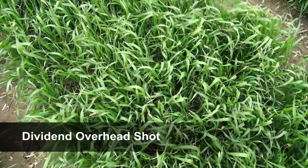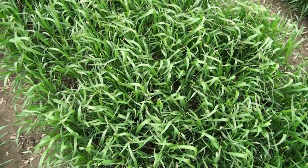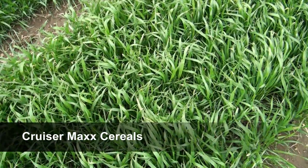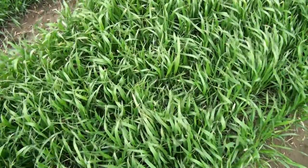Looking at overhead shots gives us a nice idea of the canopy fill as well. We're definitely seeing on the Dividend it looks good, but as we go over to the Cruiser Max there's definitely a quicker canopy fill. It looks like a much lusher crop, and that's the same variety CM614. Dividend is nice and reliable!